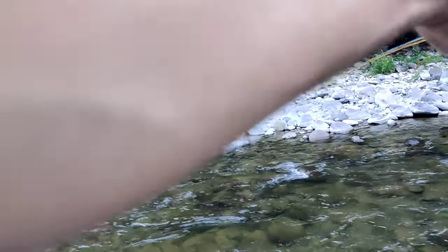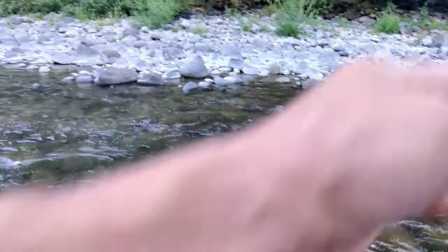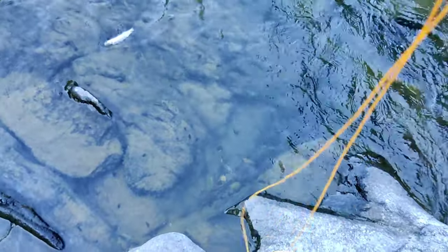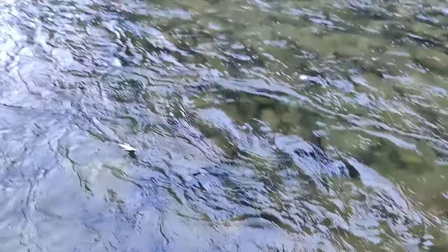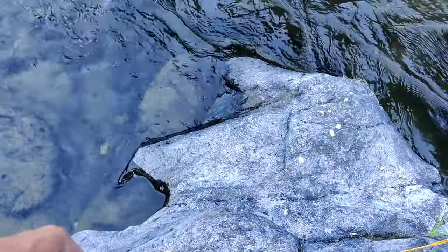There we go — he's not as big as I thought, but he hit a lot harder than what I thought he was going to. Let's see what we got here. Another little rainbow. He's pretty whipped — see if he'll pop off. If I can do a hands-free release on him I'll do that.